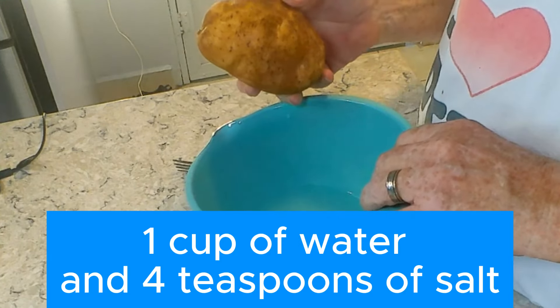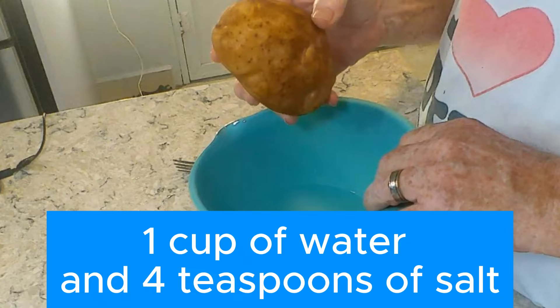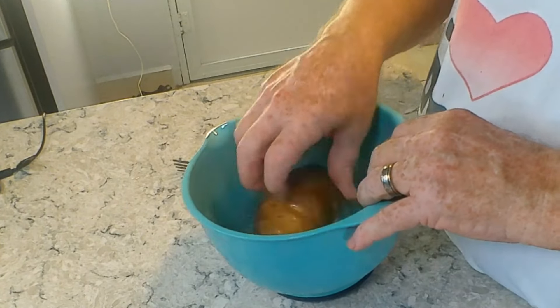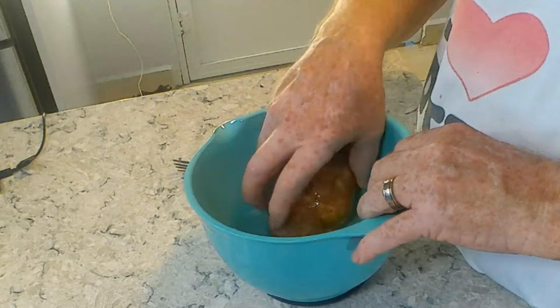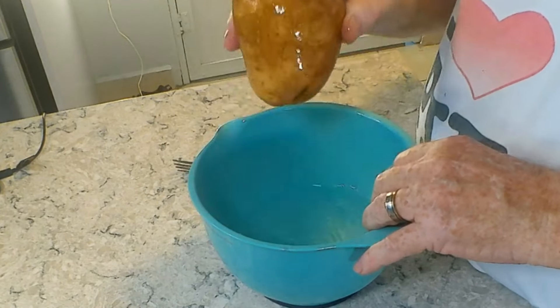Then we brine them. You usually think of brining meat, but in this case we're doing it to potatoes, and if you eat the skins you're gonna love what it does to the skin. You don't have to dip them very long — it's just a second or two.